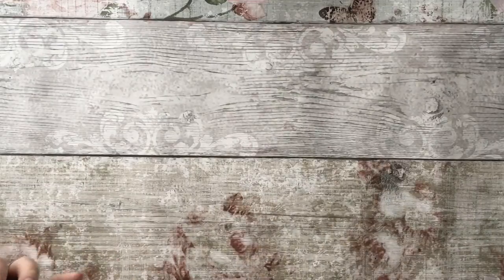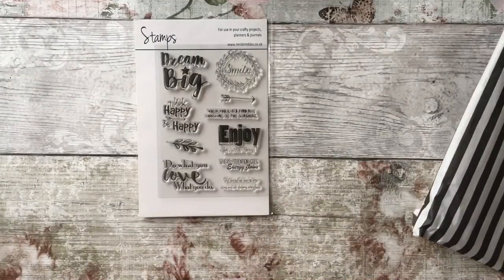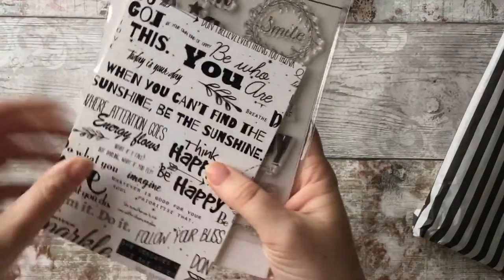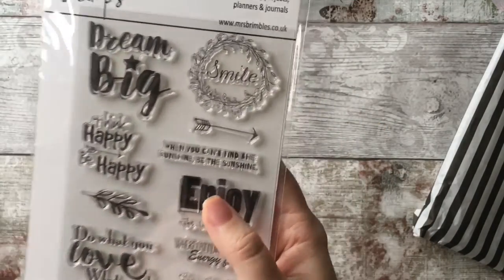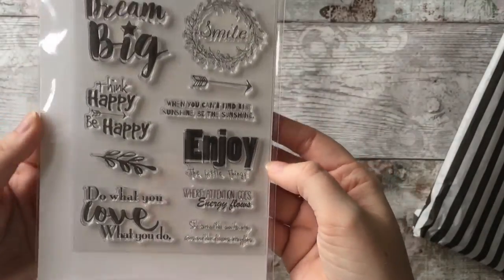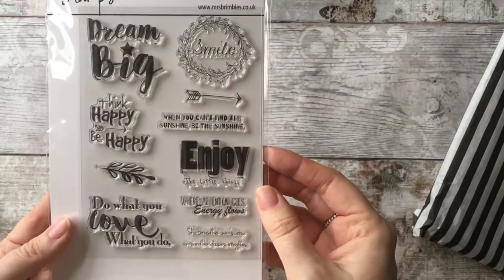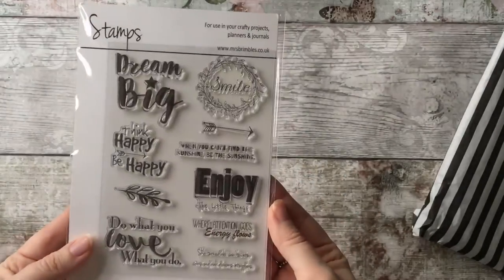Next up are some stamps. I've not done much stamping, but these are just like the cards I showed you and the 12 by 12 papers — the same sayings and writing. 'Smile' — really like them. I've actually bought some embossing powder and a heat gun and dabbled with that, so maybe some of these embossed on a card or in a dashboard would look really good. We'll have a play around with them.